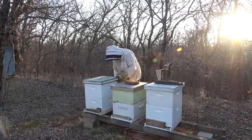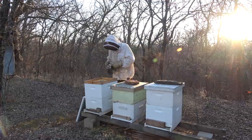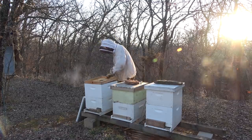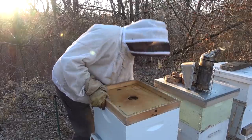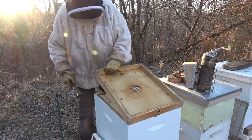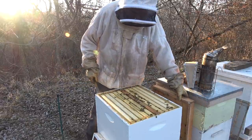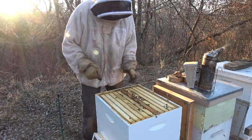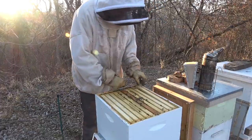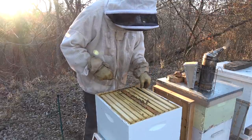Okay, let's get into hive number one - first inspection in 2021. I've got this skunk fence here. I see some bees up here, that's good. I don't see a lot of bees. These are all new frames marked 2020. This one here is basically a blank frame they never did draw out.